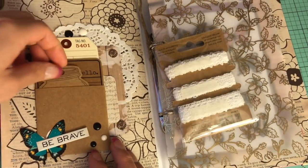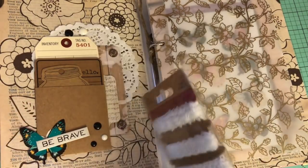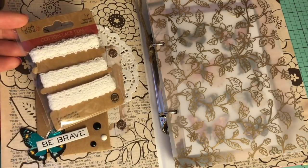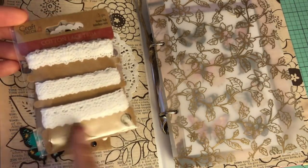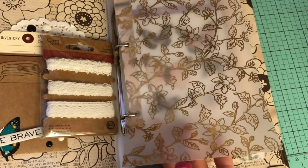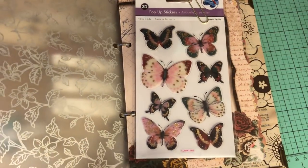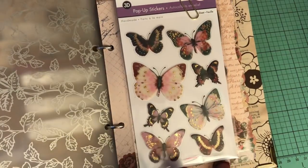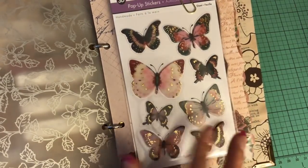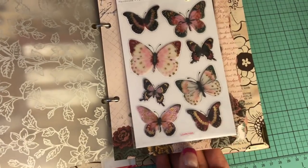I like to throw in little tags and doodads so the recipient can journal on them. I shopped my stash and threw in elements I think she could use to embellish the journal. There's some lace trim, a vellum piece she can take out and repurpose, and this gorgeous butterfly sticker set with gold foil and gold glitter. I only picked up two sets and I absolutely needed to share one for this particular theme.